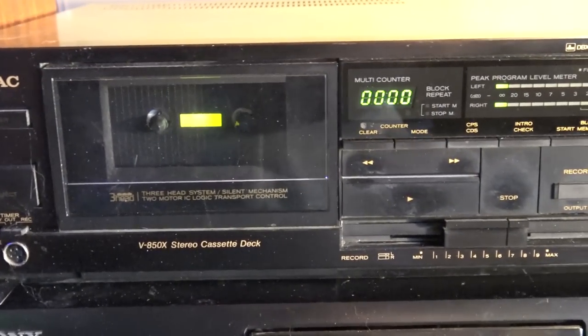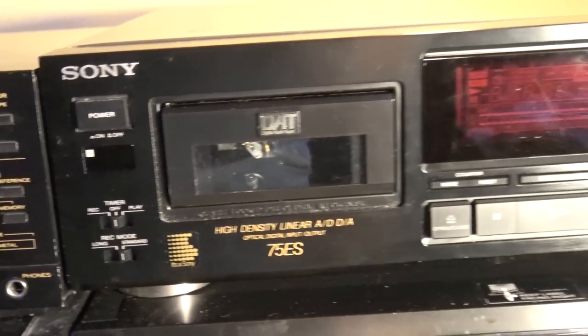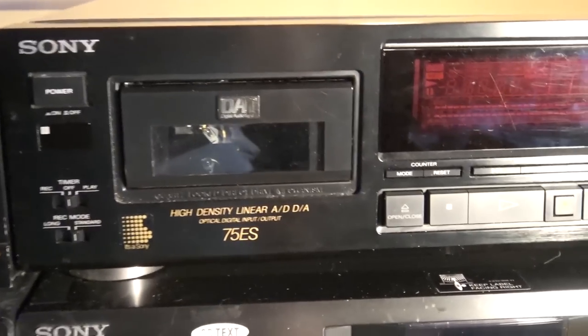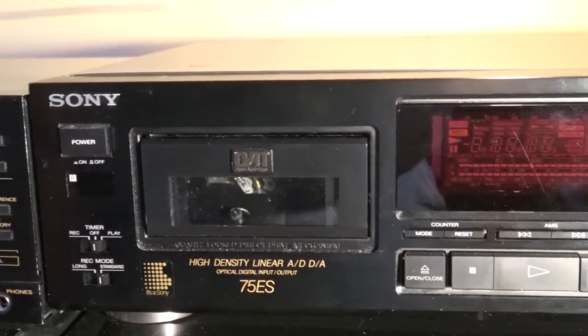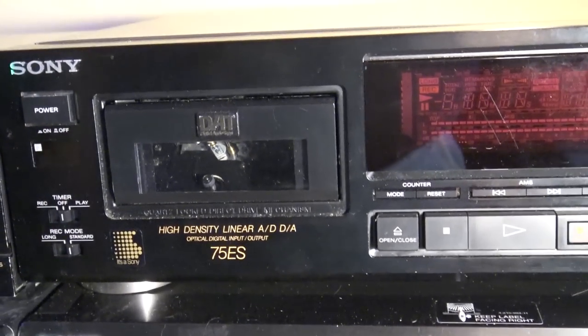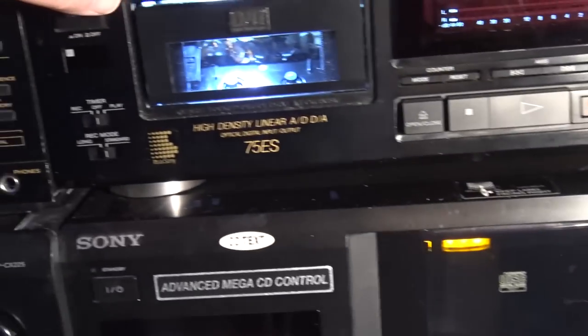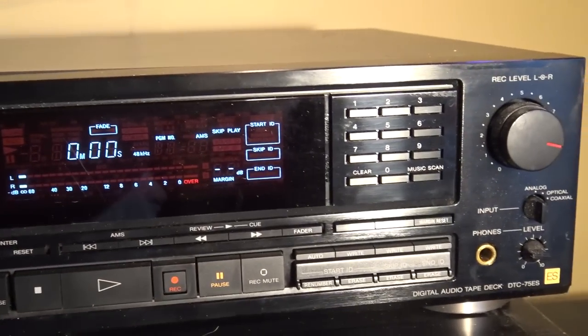I've got my TIAC V850 cassette deck with Dolby BC and DBX, and this is the 75 ES that I recently acquired — the one that had a bad head drum. I was able to salvage another drum and make this one work. I put some lights in this one too so it's kind of cool. So that's my 75 ES.